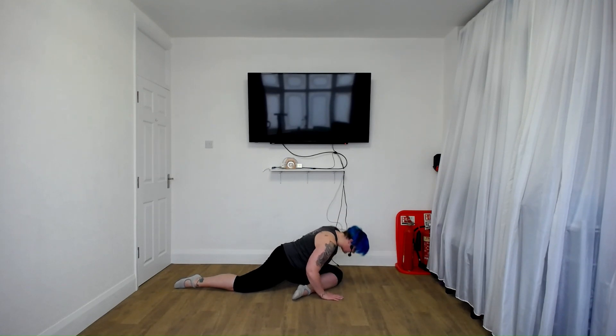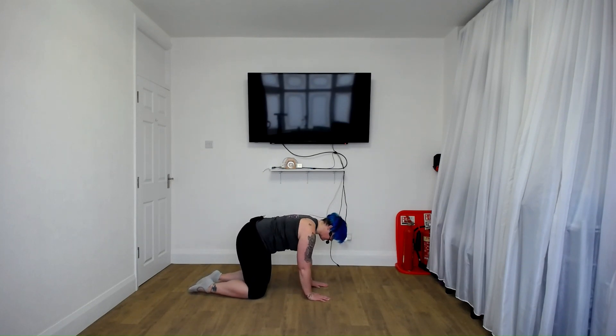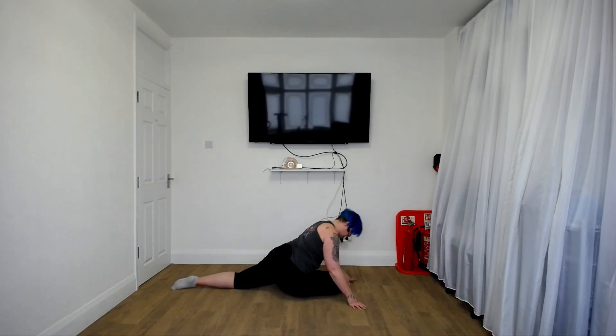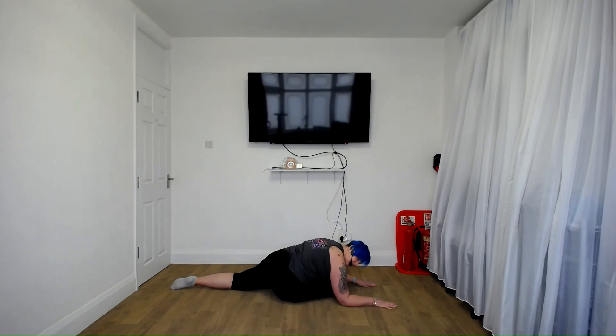All right, back onto all fours — back into that cat-cow. Set yourself up and off we go. Really feel the stretch, the inverse and converse on the back. Well done. Other leg comes forward — slide it back, chest lifted. And if you like, lean forward for a deeper stretch.